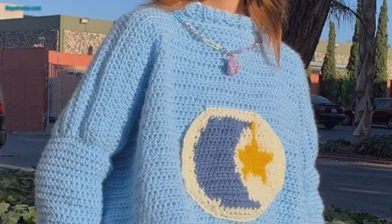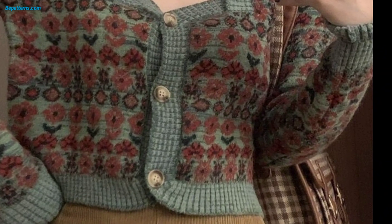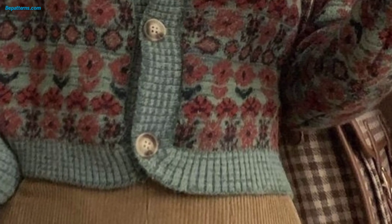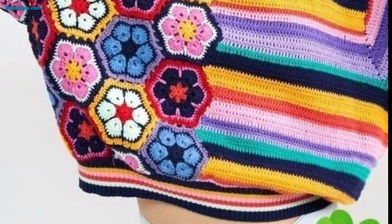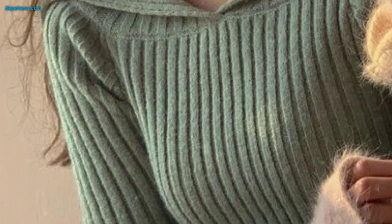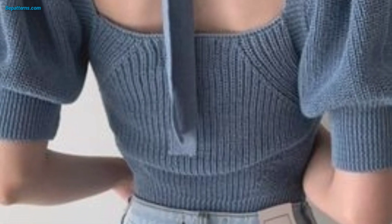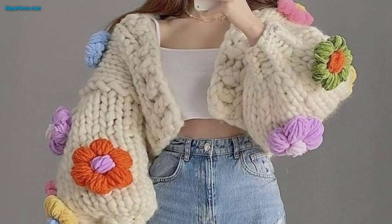Create a loose, boho-inspired crochet top with a long fringe along the bottom. Use open stitches and decorative details like tassels or beads to enhance the boho vibe. Crochet a trendy off-shoulder crop top with lacy or textured stitch patterns — you can play with different sleeve lengths and add ribbing or elastic at the top to ensure it stays in place. Make a retro-inspired crochet top using granny squares, combining different colors and stitch patterns to create a unique design.